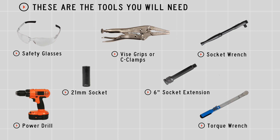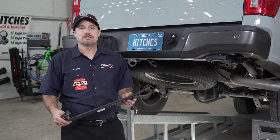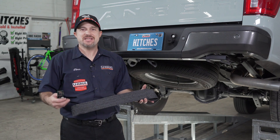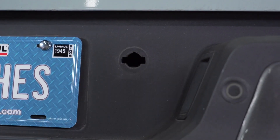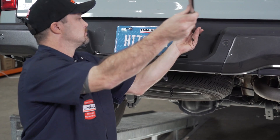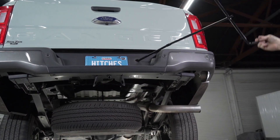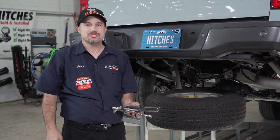You will need the following tools and supplies to complete this installation. We'll begin with lowering the spare tire. Go ahead and grab the jack hardware from under your rear seat, as well as the keys so we can unlock the spare tire. Now that we've lowered the spare tire and made room to install the hitch, we're ready to clamp the bumper tabs.